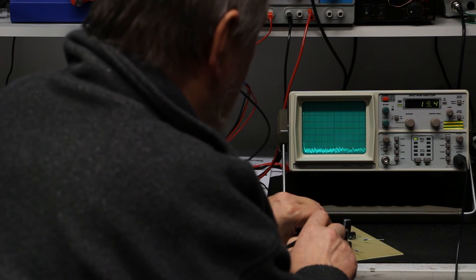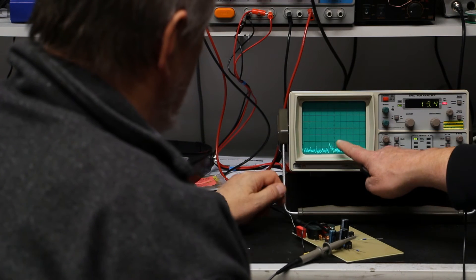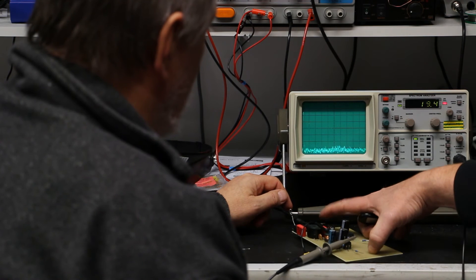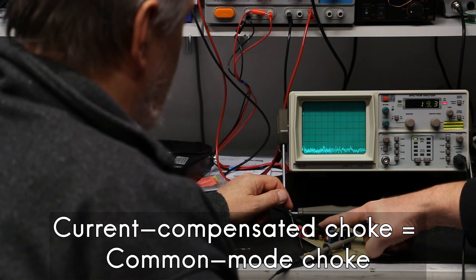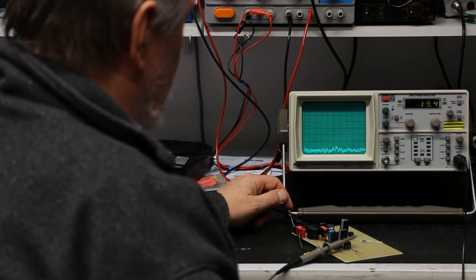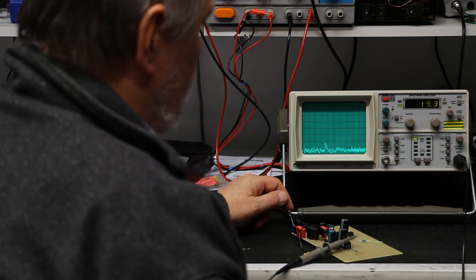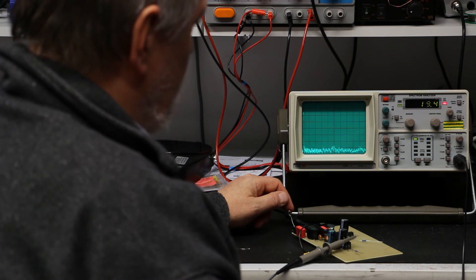Now let's take a look at the high current, 10 amp filter, which is a bit simpler but can deliver up to 10 amps. There is some remaining noise — it's not as good, and that's exactly what I expected. The current compensated choke used here is not as good as the big Telema brand type. Still, I would say it achieves around 40 dB of damping — 20 dB worse than the two amp filter — but if you need 10 amps or more than two amps, it's still quite good. For a first impression we can be quite content and continue developing a PCB for the filter.